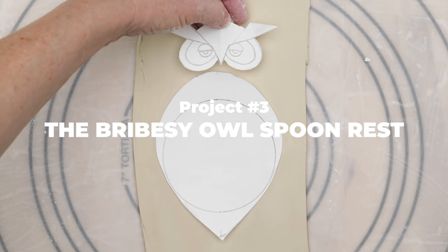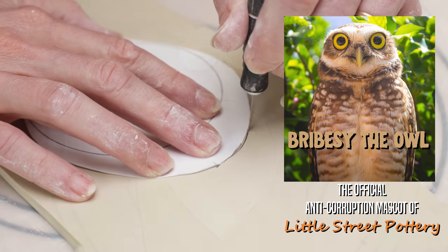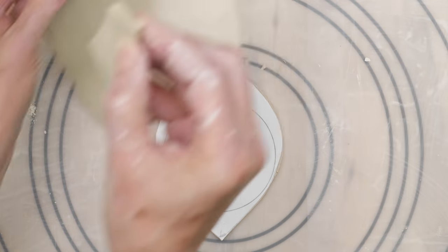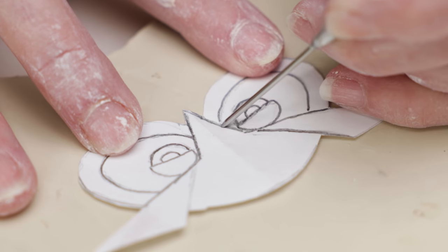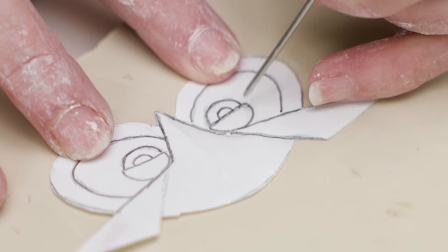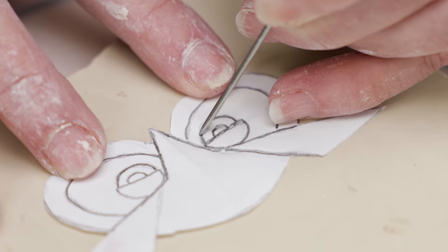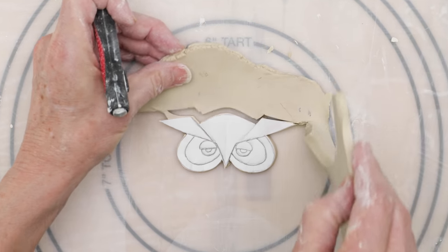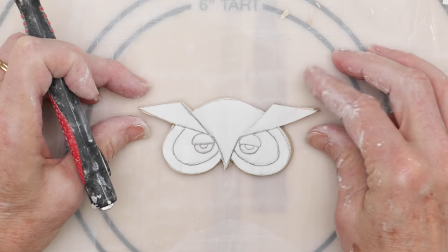Finally, I designed this owl spoon rest template in two pieces. I rolled out a quarter inch slab and cut out the body piece with an exacto knife, then removed the excess clay from around it. On another slab, I placed the head down onto it and with a needle tool gently traced over the lines of the interior of the face so it would leave indentation marks on the clay. I then cut out the head with an exacto and removed the excess clay. When I take the template off, you should be able to see those indentation marks of the eyes and etc.